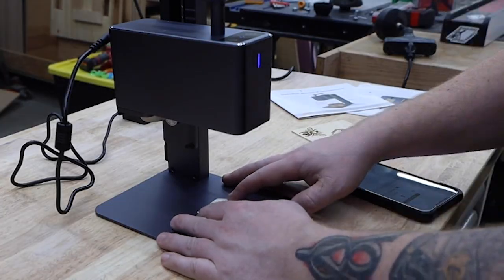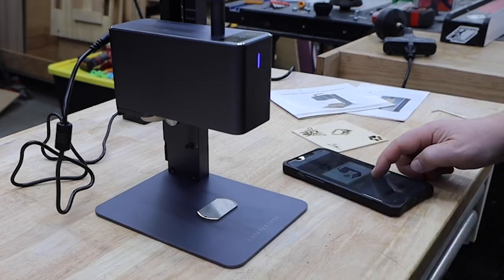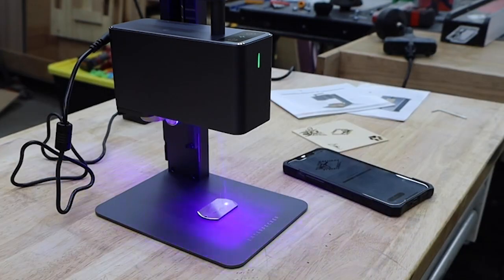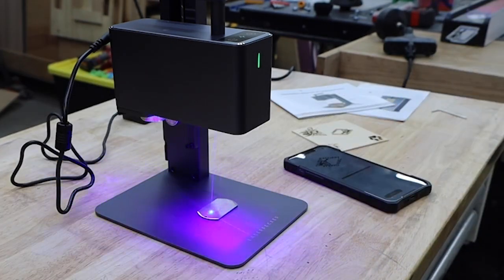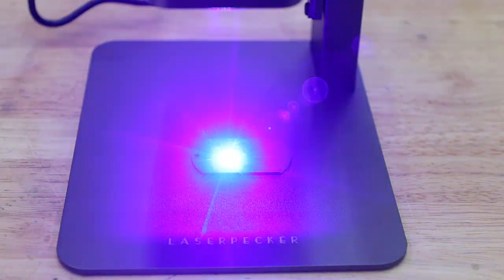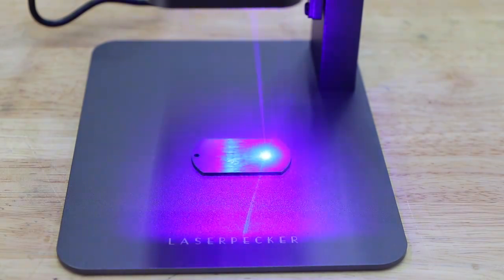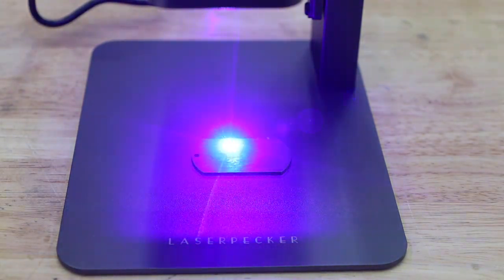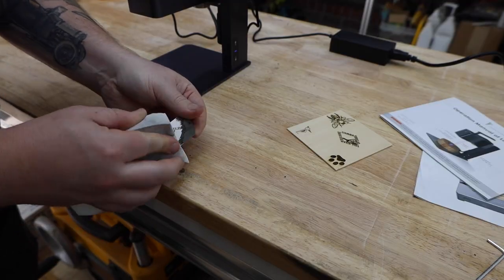Another great selling project is dog tags. You can buy these in bulk packs of 100. I used the stainless steel settings — it permanently discolors the surface of the stainless and it won't rub off, but it was a little lighter than I was hoping for. A good trick here is to use some dry molly spray lube. After it's done, you just clean it off with a magic eraser. It makes a huge difference.